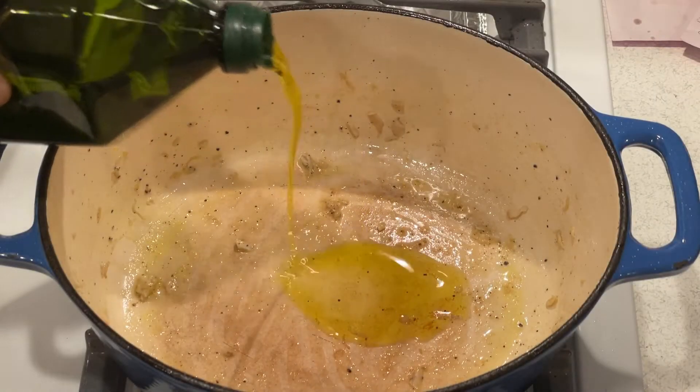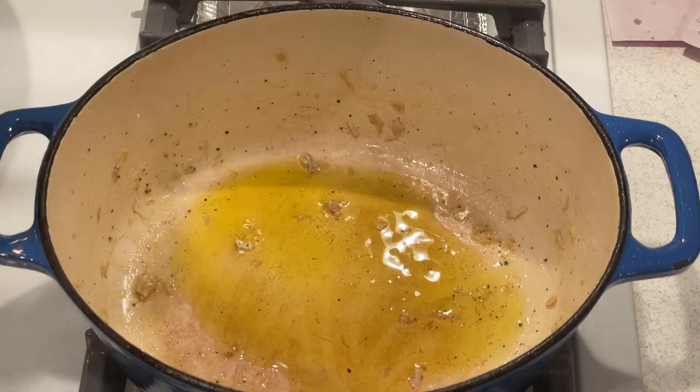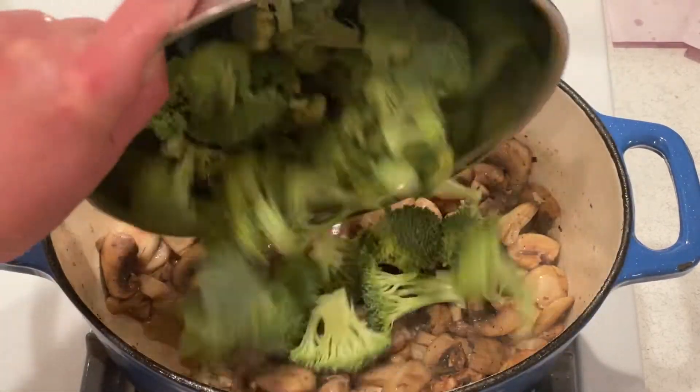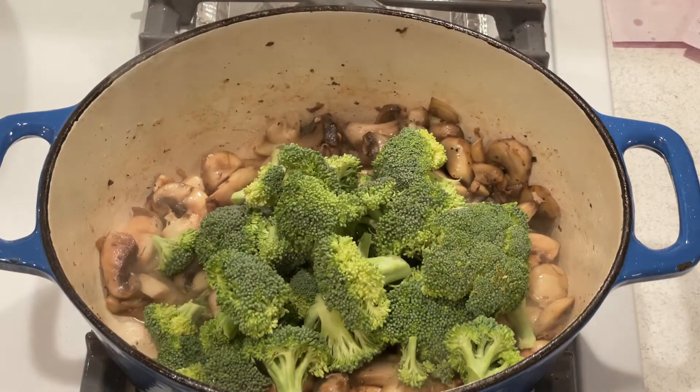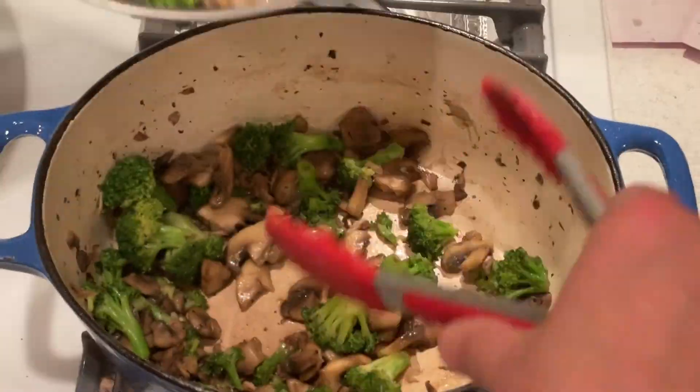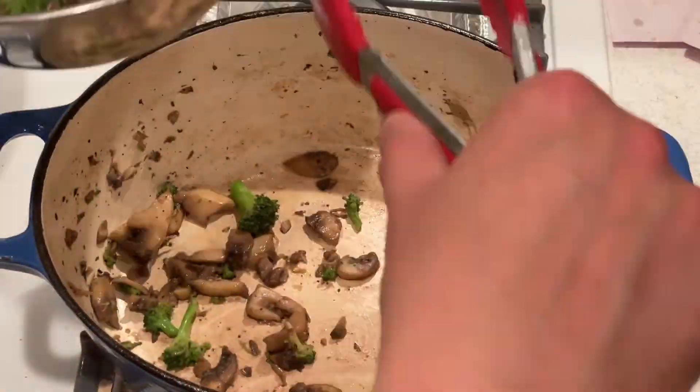In the same pan, heat a tablespoon of olive oil and add the mushrooms. When the mushrooms start to soften, add the broccoli florets and stir fry until the broccoli is tender. Remove the cooked mushrooms and broccoli from the pan and set them aside.